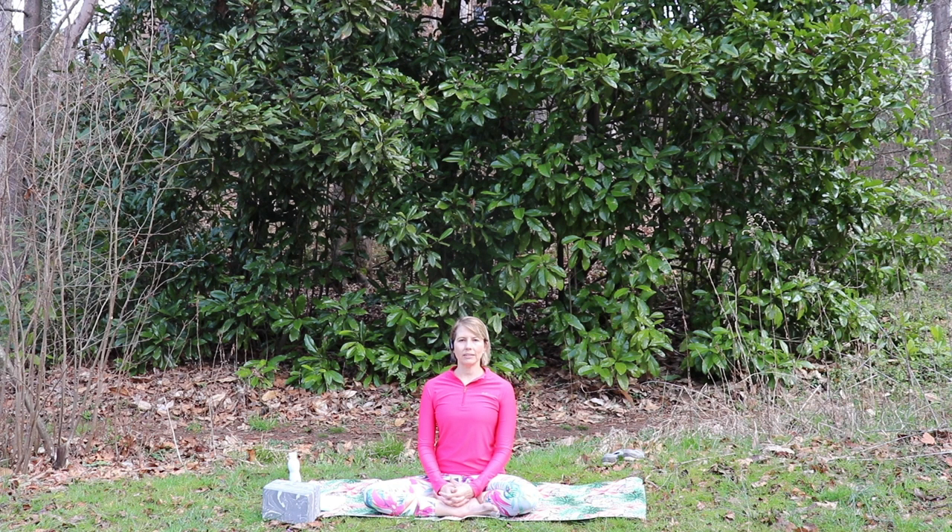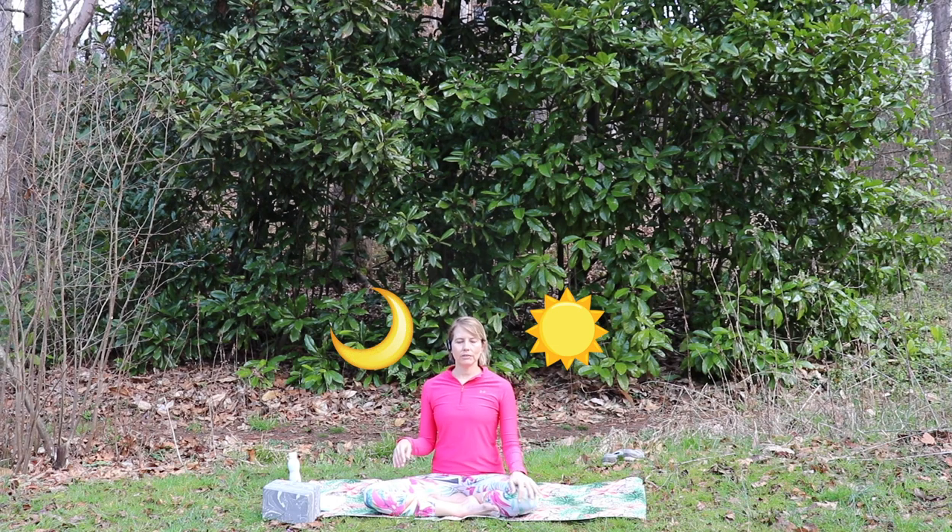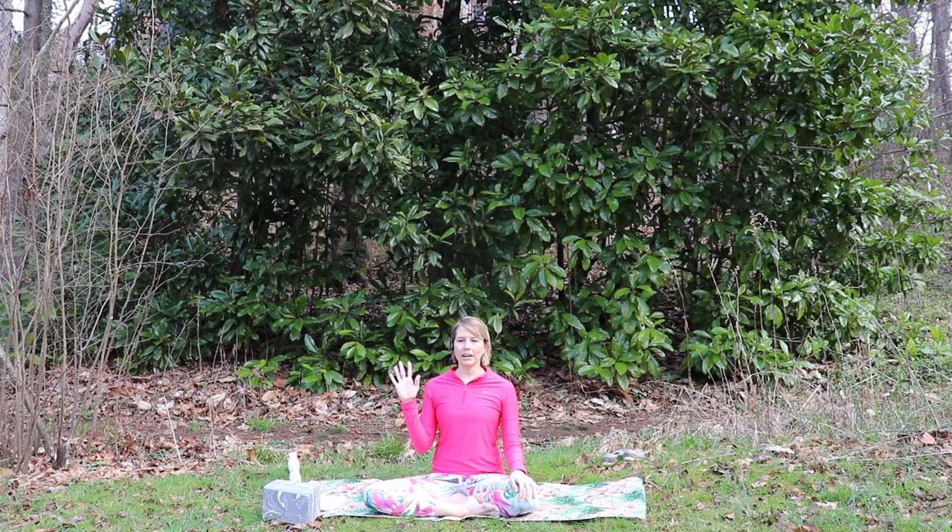I'd like to start our practice with anuloma viloma. This is a pranayama, or breathing exercise, also sometimes called alternate nostril breath. We're balancing the right and left nostrils — the right is our masculine or solar side, representing the daylight today, and the left side is our lunar or feminine side, representing the night.